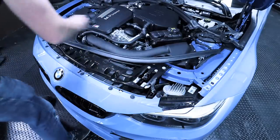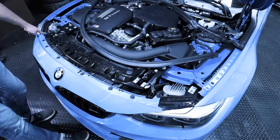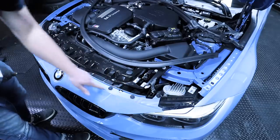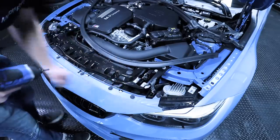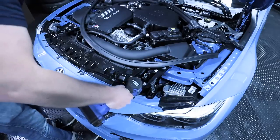Start by removing this weather stripping right here and set that out of the way. Then we need to remove all of these screws up in the front here. As you'll see, there are six T30s and then there are two T25s. At this time, remove all of those bolts.